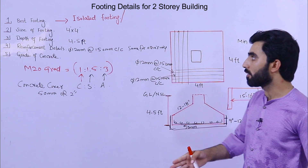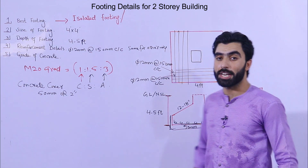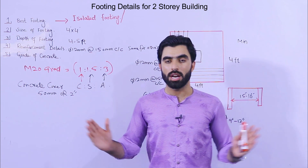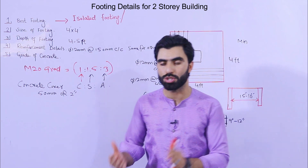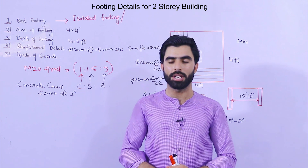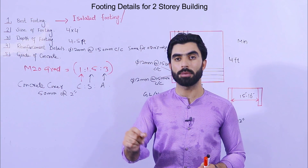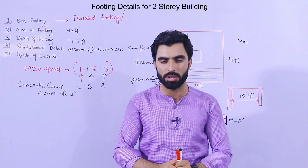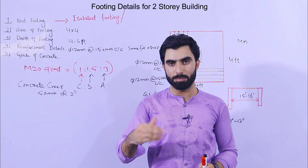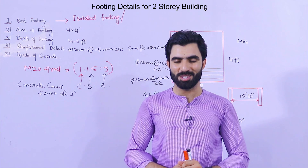So these are the best footing size, depth, steel reinforcement, and grade of concrete details. This video is especially for non-technical people who are not related to civil engineering but want to construct their house. Remember: the spacing between two RCC columns should not be more than 15 to 16 feet, this is for normal residential buildings only, and if bearing capacity of soil is very low, do not use these steps. Hope this video helps. Thanks for watching, see you in the next video, goodbye.